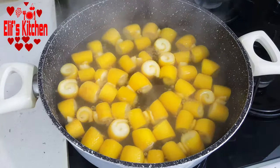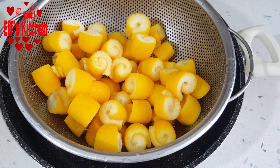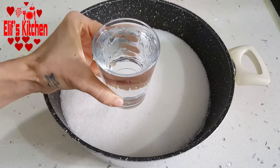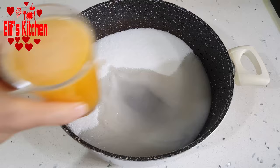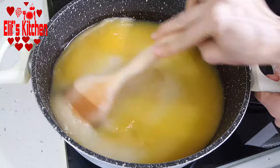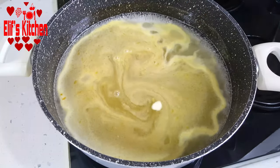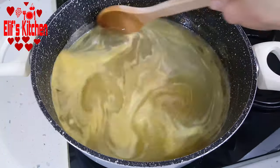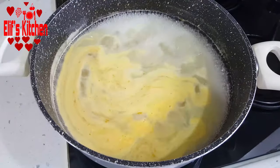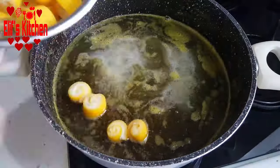I took the orange peels from the stove, drained the water, added cold water on them, and let them wait for about 10 minutes. Meanwhile, I will get the syrup ready. I put 4 cups of sugar, 1 cup of water, and 1 cup of freshly squeezed orange juice in a large pan. I stir it occasionally until it boils. I add half a teaspoon of butter so the jam doesn't get too foamy. As you can see, the sherbet is boiling, and I'm trying to get as much foam out of the syrup as I can.